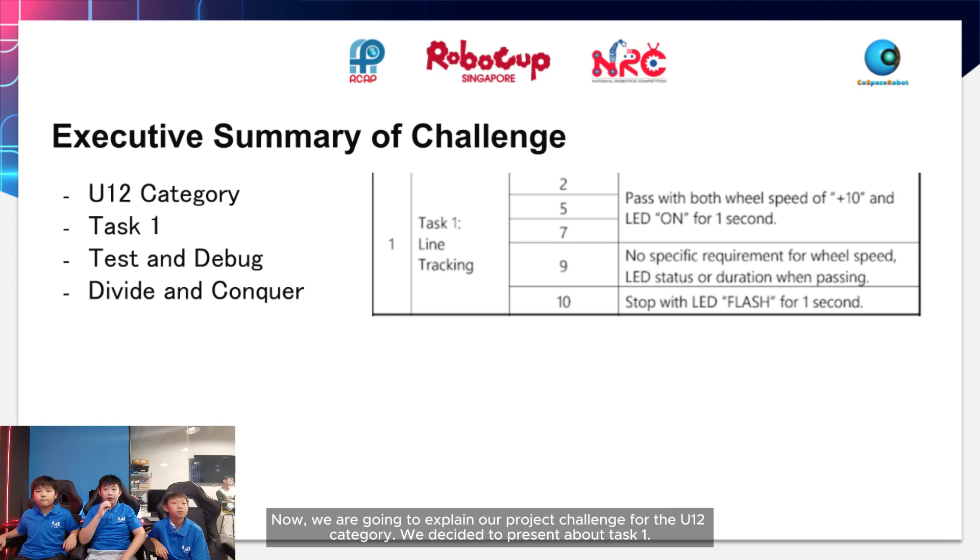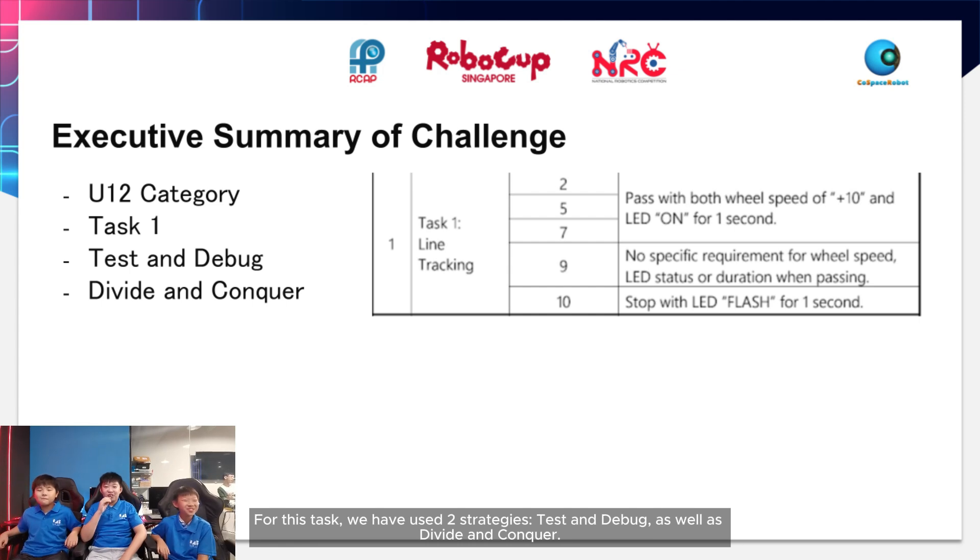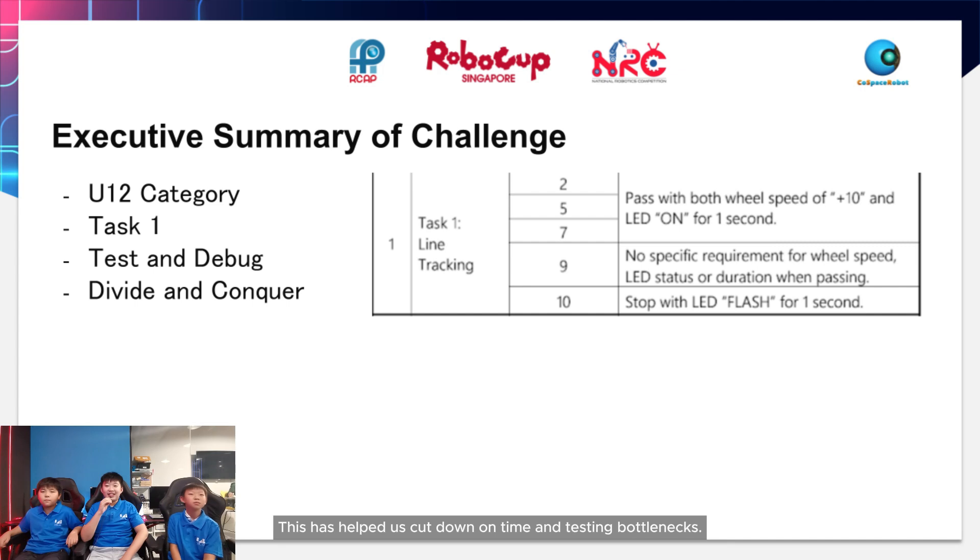We decided to present our project about class 1. For this task, we have used two strategies: test and debug, as well as divide and conquer. These strategies help us break down the task into different steps, allowing us to spend less time figuring things out and cutting down on testing bottlenecks.